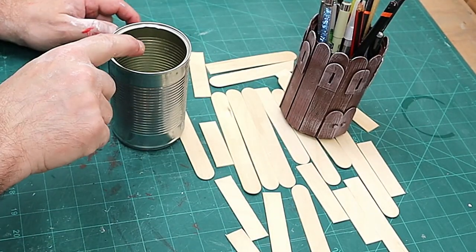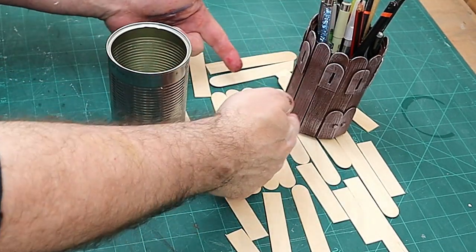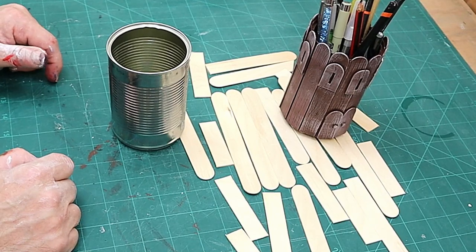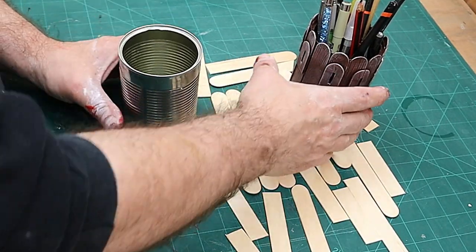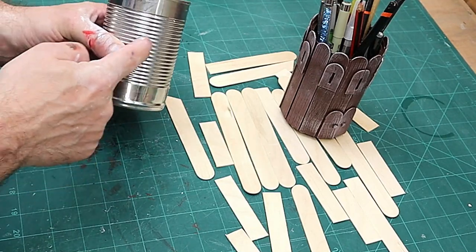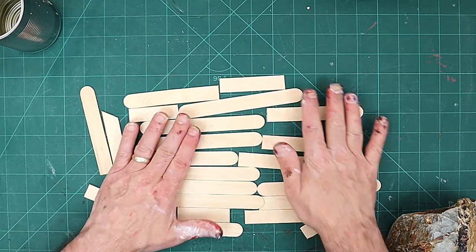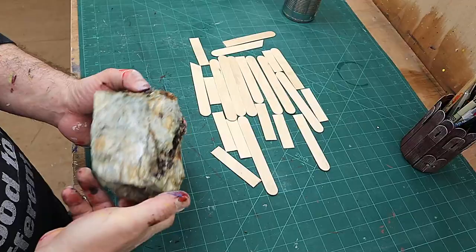I'm going to have one for my scalpels, one for my pens and pencils, and this one here for bits and bobs. I want this one to look like it's made out of stone. I've got my lolly sticks again - some are just off cuts I've had before - and I've been pondering how to make this look like stone.